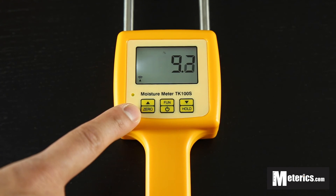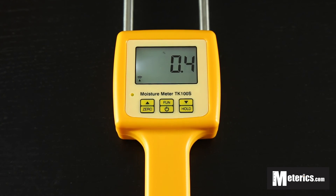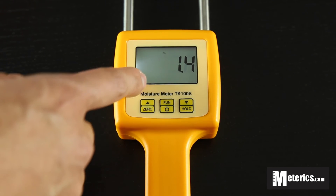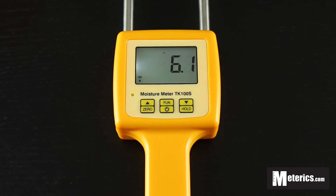The zero function — if you press that, it will reset to zero. But anything above this number that's showing right now is going to add to the previous one. So this function is very similar to the tare function, which you have on digital scales and even food scales.